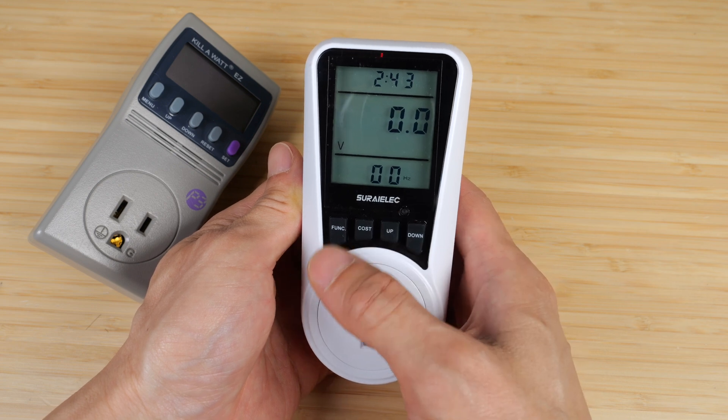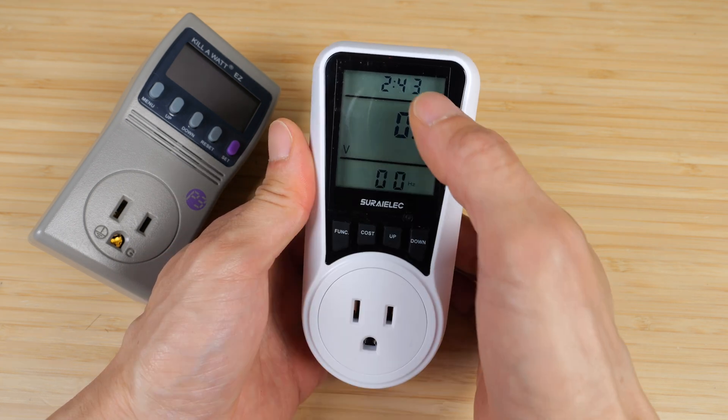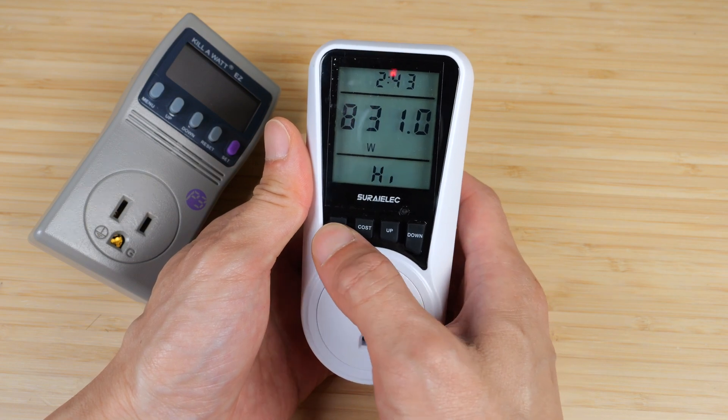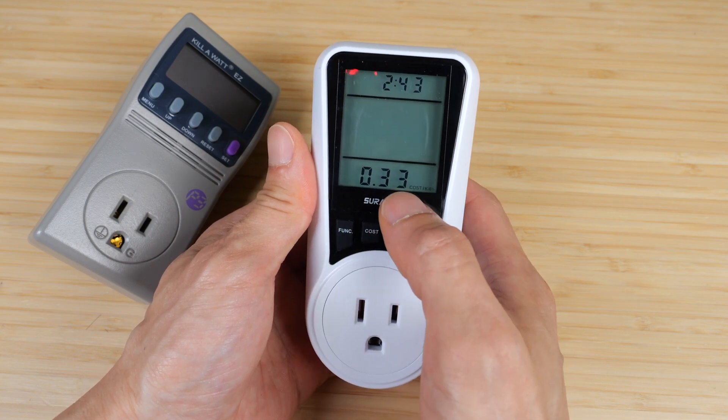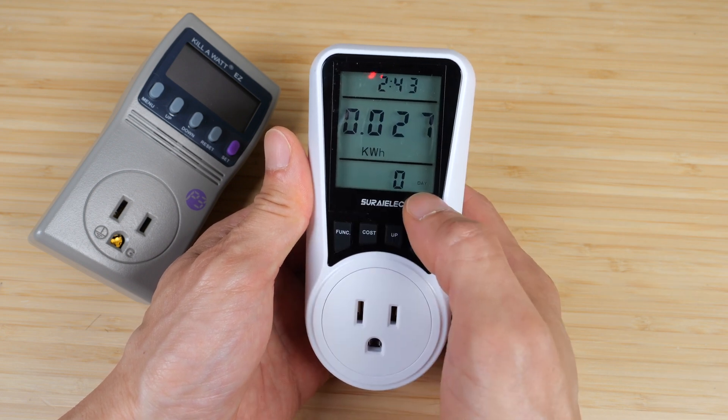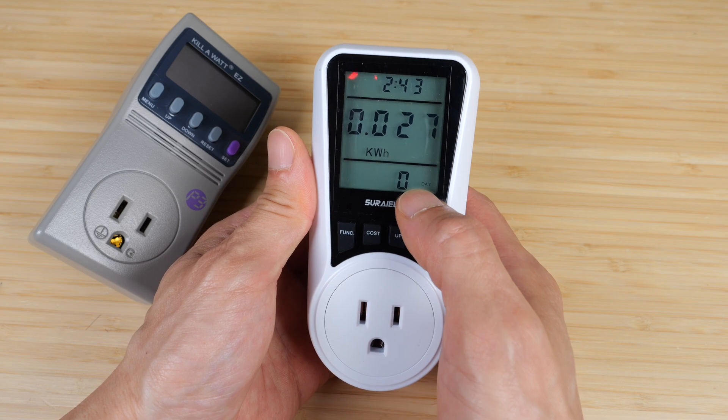It's not plugged in right now, so some readings might not make sense. The Serialik shows volts, the time it's been plugged in, hertz, amps, low watts, high watts, the cost that you set yourself, the current wattage, the cost, the amount of kilowatt-hours used, and the number of days it's been on.